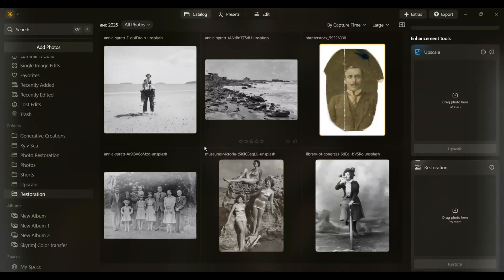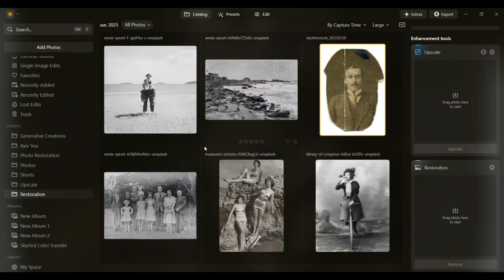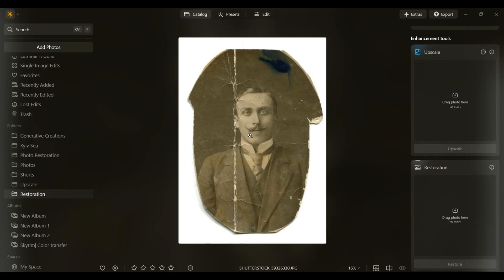Hi everyone and welcome back to my channel. Today I want to show you a quick overview of an amazing new tool in Luminar Neo: the restoration feature. If you've been here for a while, you might remember that I've already made a similar video about photo restoration. If you haven't seen it yet, I'll leave a link right here.